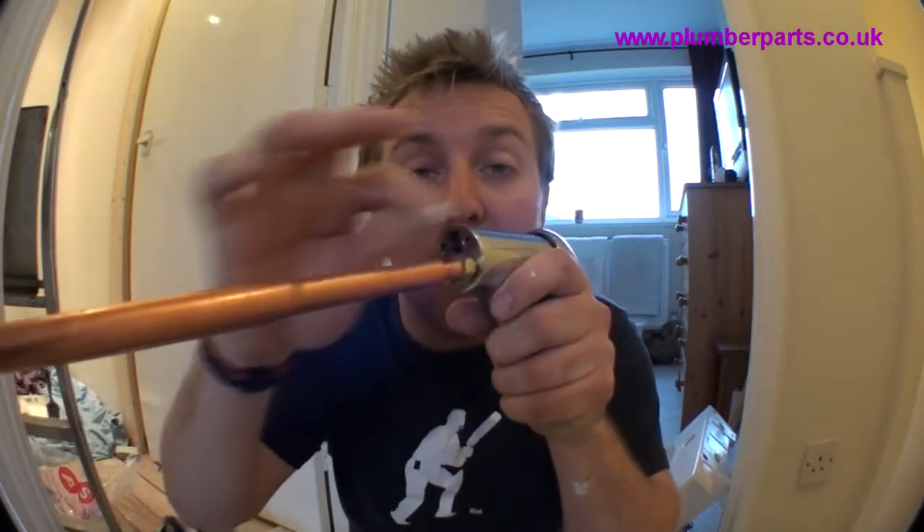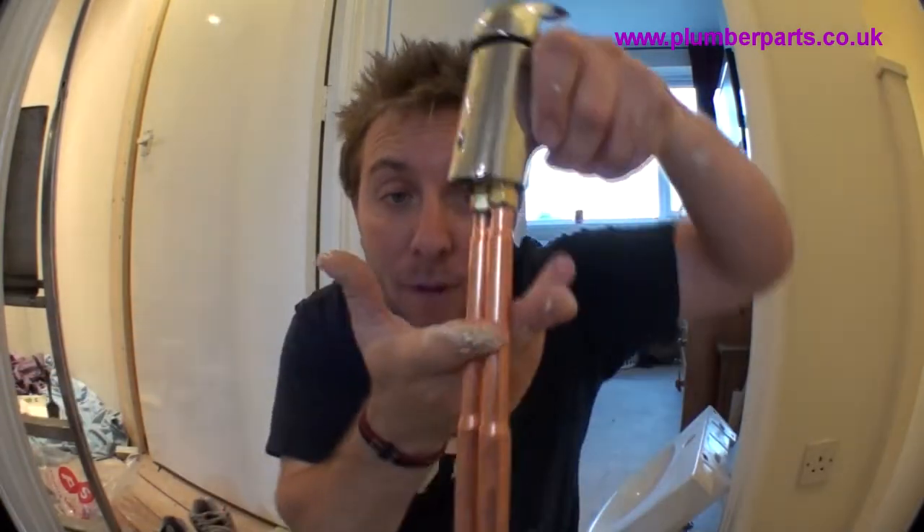We've also got these holes here. What they are — they're small bolts that will go through and actually clamp onto the bottom of the basin. Let's show you how you do it.